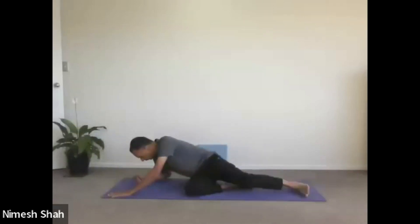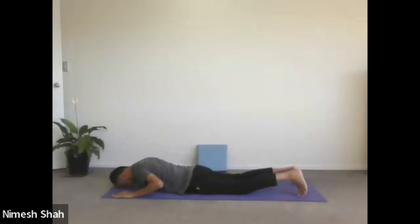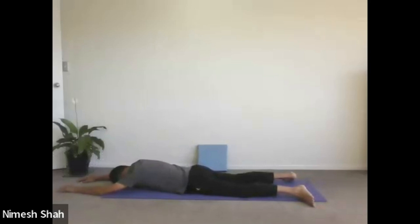Turn to either side and lie on your tummy. Forehead to the floor. Both the legs comfortably apart, toes pointing outwards. Stretch your arms above your head on the floor. If you are not comfortable with your forehead on the floor, you can turn your head to either side and place your head on the floor.